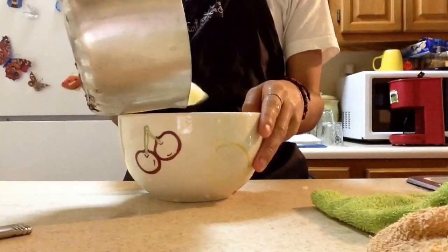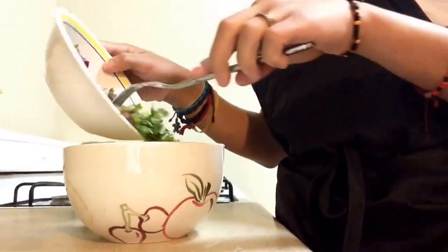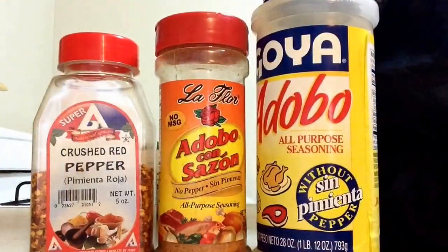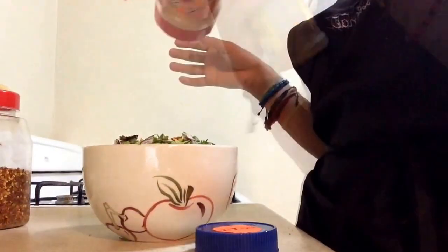After everything's done, we're just gonna mix everything together, and we're gonna add some adobo, some red pepper, and some Spanish product Goya. And there you go.